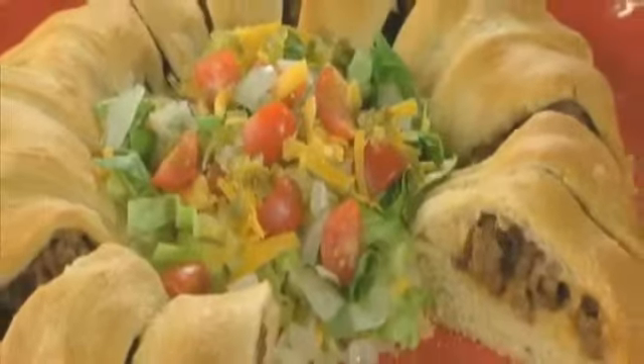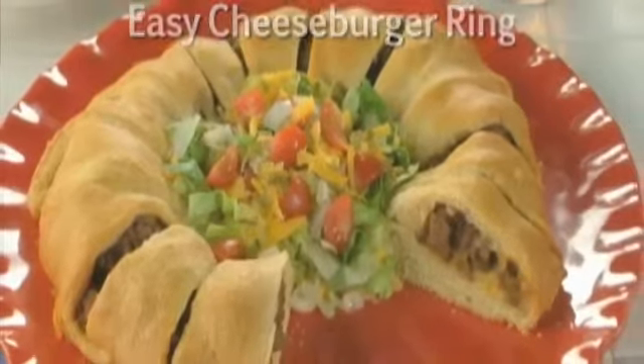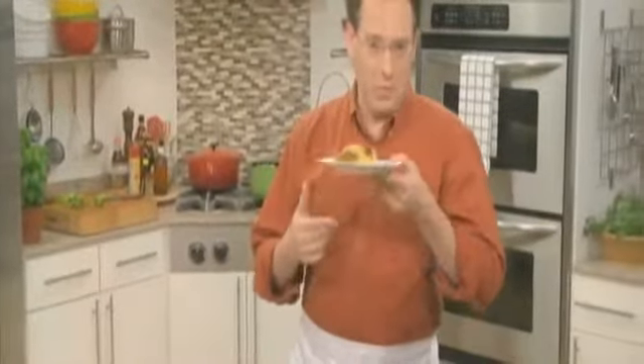Just go to our website and type in Easy Cheeseburger Ring to get the recipe for this tasty go-to that's as fitting as an appetizer as it is a main dish. Either way, you'll have everyone asking for more. And with it being so easy to grab — it's always, always — ooh, it's so good.